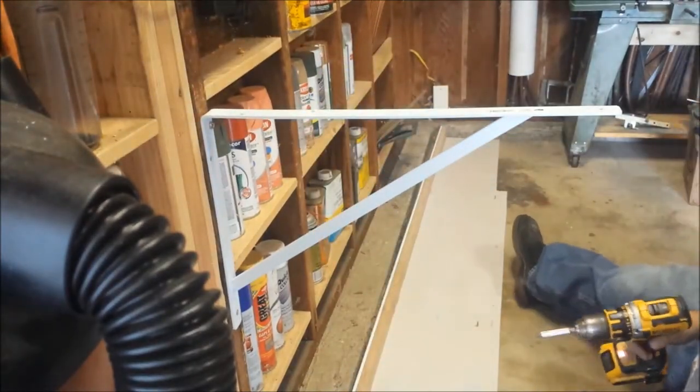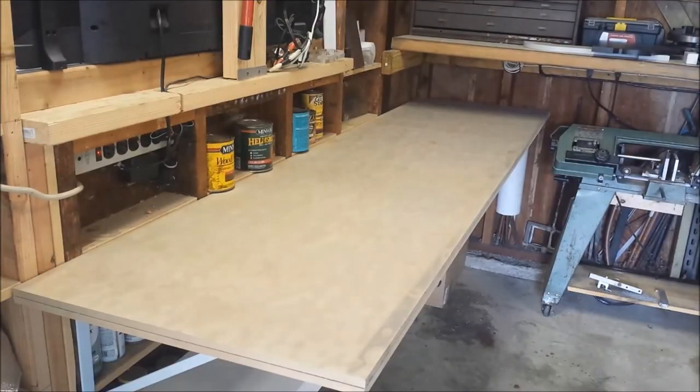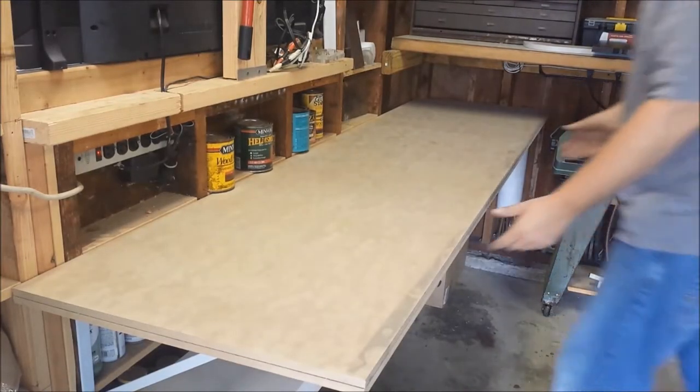Hello YouTube, my name is Don Brant and welcome to my channel. Recently I picked up a Grizzly G4000 metal lathe and today I'm going to build a workbench for it. I'll be using half inch MDF and I'll be gluing and screwing the two halves together to make a one inch thick surface.